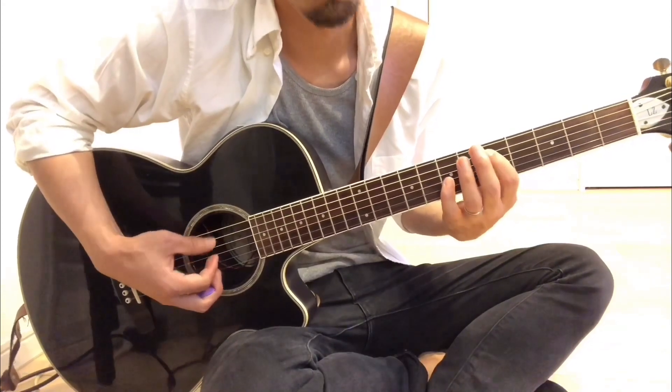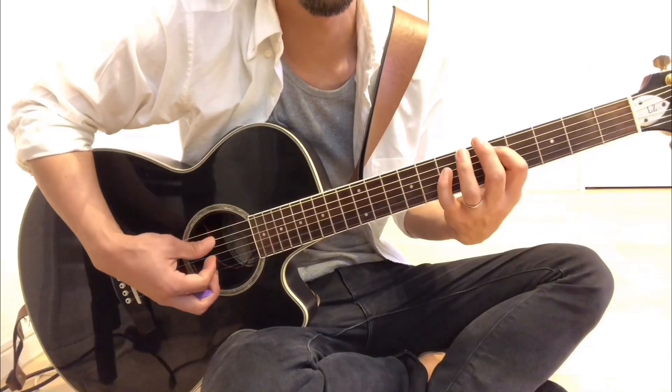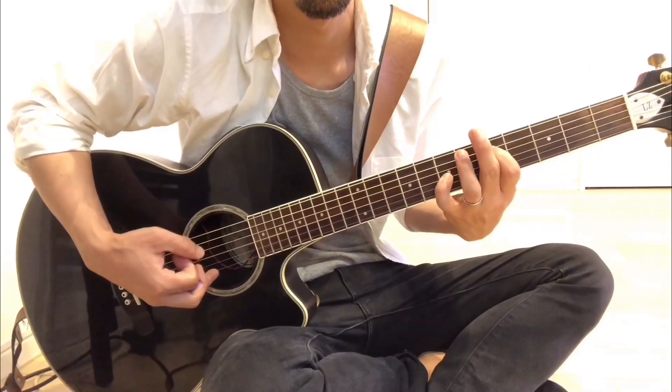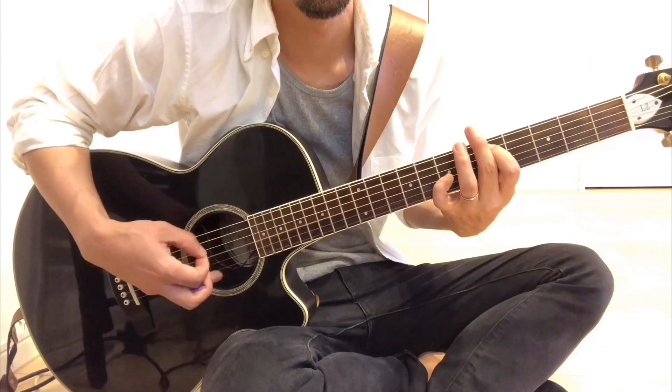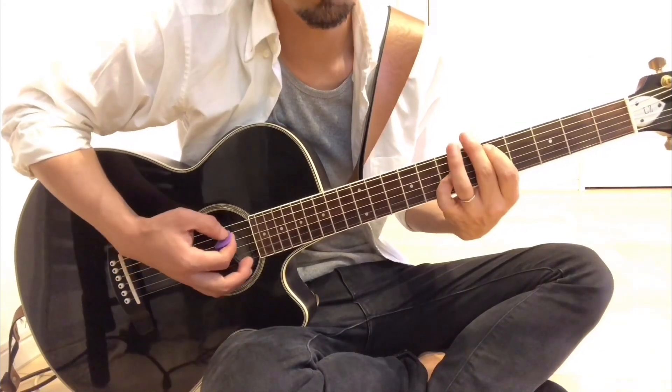次、2フレーズ目はオクターブ奏法というやつです。コードのルート音（一番低い音）のオクターブ上を一緒に弾きます。最初はDなんですけど、5弦の5フレットと4弦の7フレットです。これがオクターブ上の音になります。このスタイルで構成していきます。